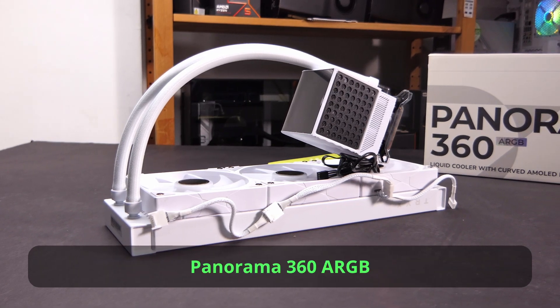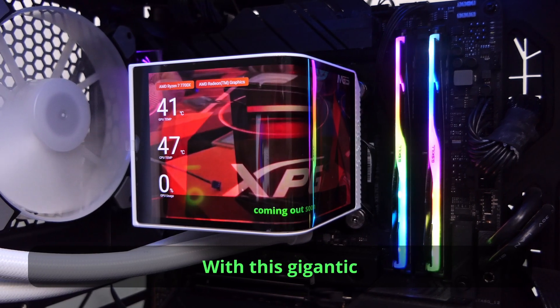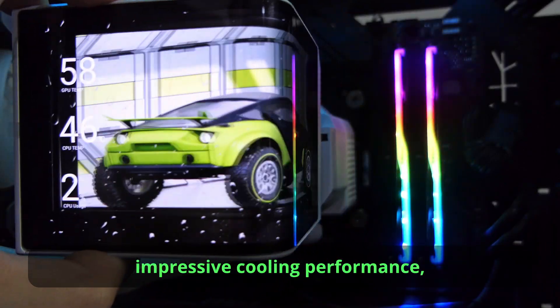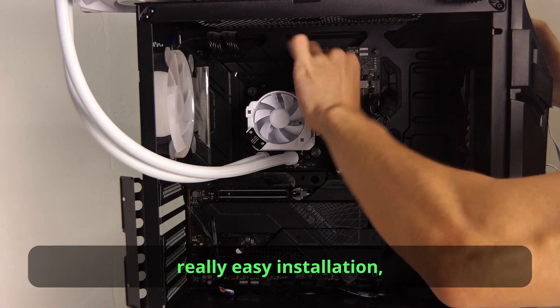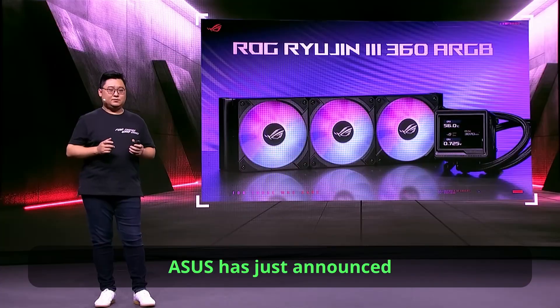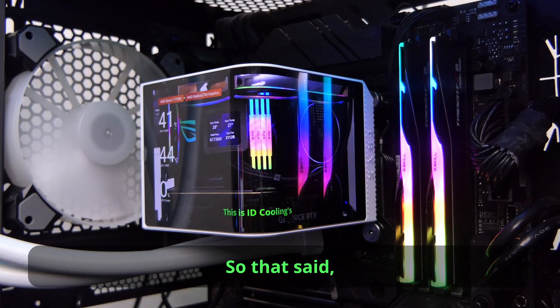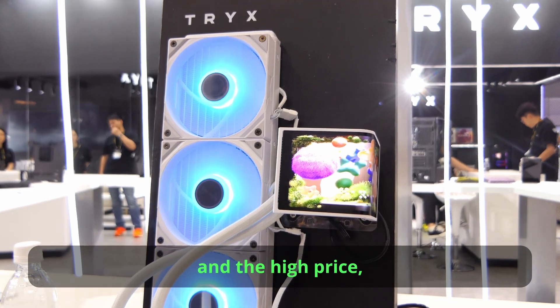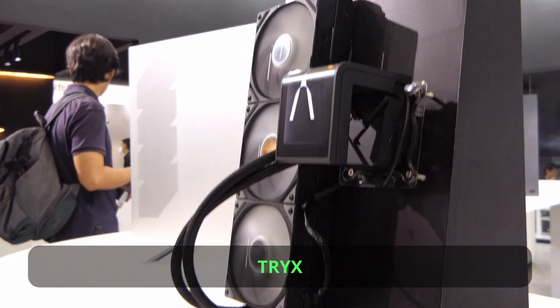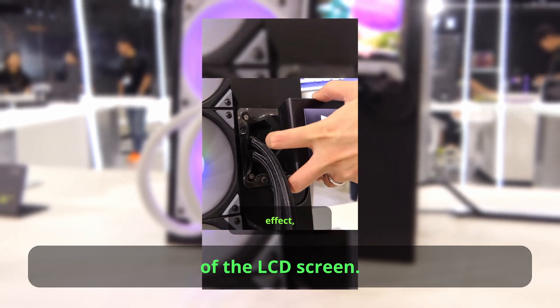The Tri-X Panorama 360 ARGB is really an impressive one-of-a-kind CPU cooler. With its gigantic 6.5-inch curved screen, impressive cooling performance, and really easy installation, this is the cooler to beat until someone comes out with something better. ASUS just announced the ROG Strix Ryujin 3 Extreme, but it is still not curved — Tri-X really wins this one. If you can stomach the high noise levels and the high price, get this CPU cooler. And this is just the beginning — Tri-X will also launch a modular version where you can easily change the orientation of the LCD screen.